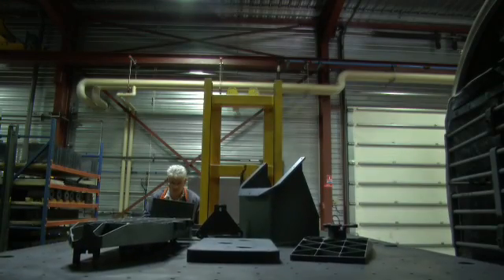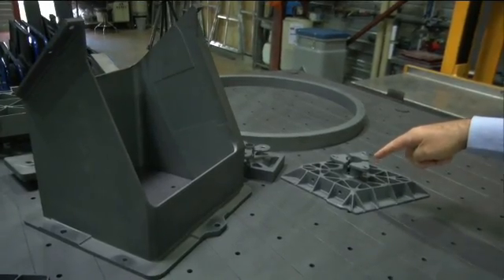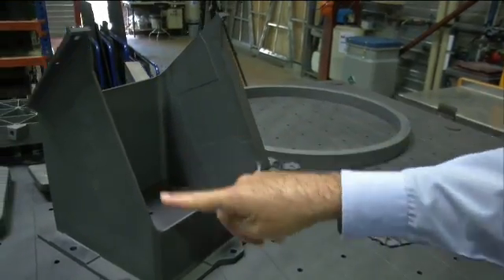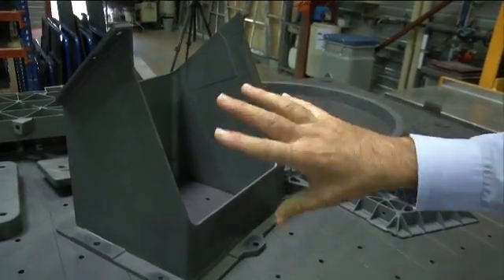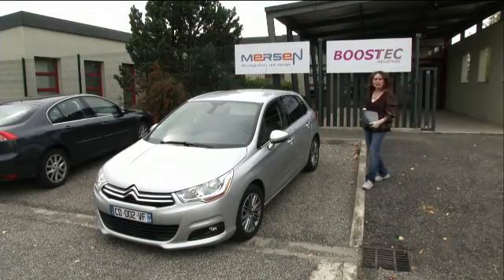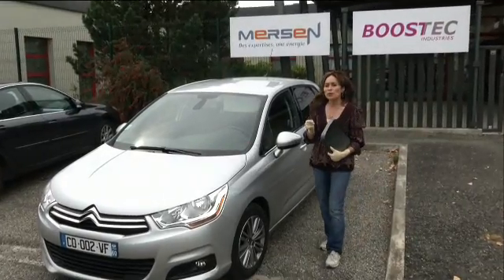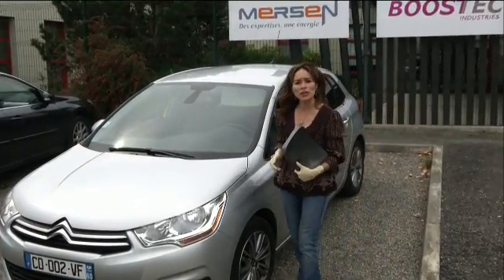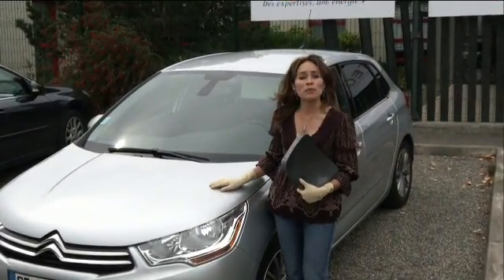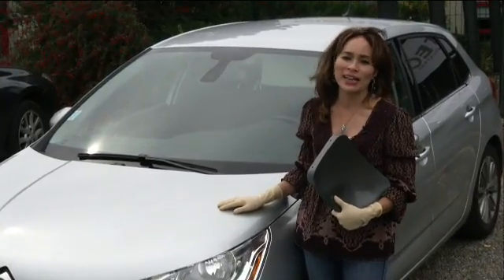You have here some NIRSPEC samples — a NIRSPEC mirror, a flat mirror, and a structure part of NIRSPEC — which have been sintered. Now you can touch it; the material is no longer brittle. While silicon carbide is used to build space telescopes like Webb, its unique properties are valuable for things right here on Earth, like the water pump in your car. Thanks for joining us for this edition of Behind the Webb.